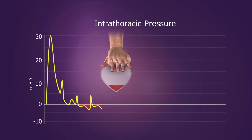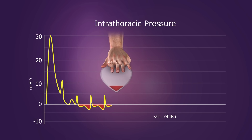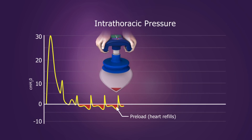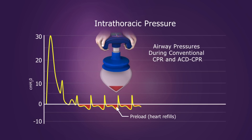ACD CPR does a good job of actively compressing and re-expanding the chest. But an open airway limits the vacuum that can form, and the result is that negative intrathoracic pressures may be similar to what occurs with conventional CPR.